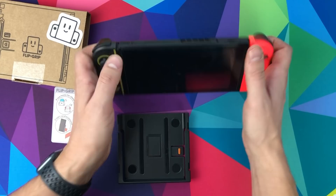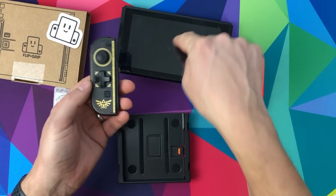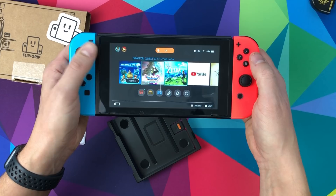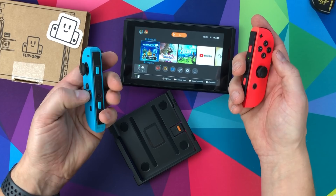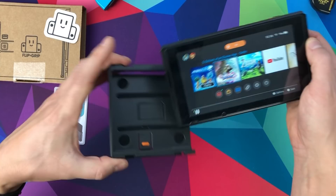So how this works is you take your Joy-Cons off. If you haven't noticed, this is a Hori Joy-Con with the Zelda branding, and it will not work unless it's attached to the Switch directly. Since it's going in the Flip Grip it's not attached to the Switch, so I need to use standard Joy-Cons instead. Let's get these paired - yep, they're paired off the Switch now. These two have paired, and what you do is put this in there like that on this side.